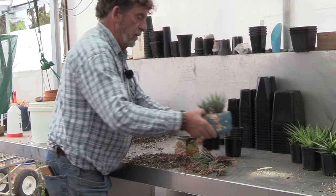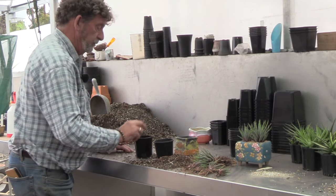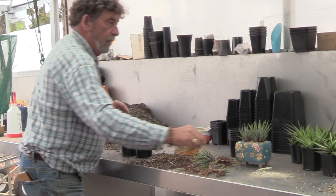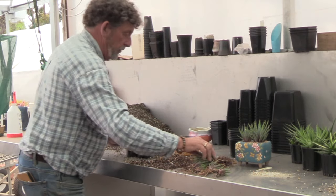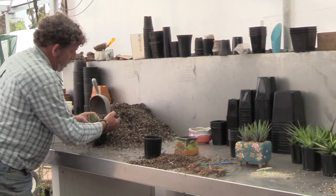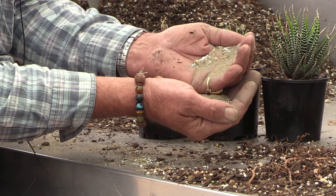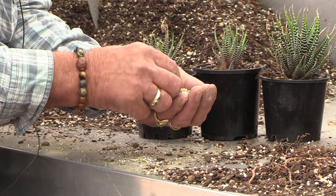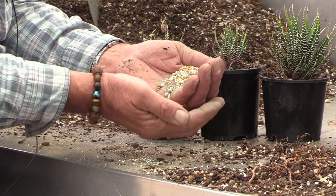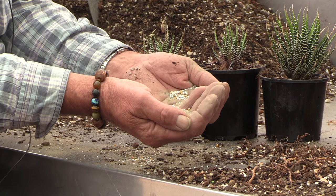Now we're going to pot into nursery pots. Pots are thirty percent filled, then a little bit of food — not much, just a pinch, like a quarter of a teaspoon is all you need. The fertilizer is basically two-thirds to three-quarters dolomite lime, which sweetens the soil, plus a little bit of Osmocote and some white pellets of slow-release nitrogen fertilizer. There's enough food in there to last these plants eight or nine months until the next repot.